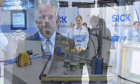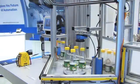Hi, I'm Brian with SICK. Welcome to our booth here at Pack Expo 2010. What I'd like to show you today is some of the new products from SICK that are tied to the processes within packaging, which are going to be significant for the growth of packaging over the next few years.